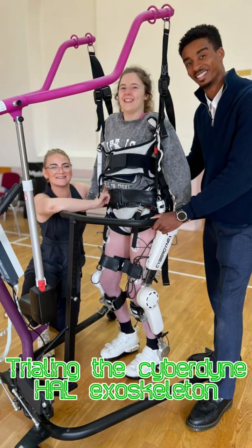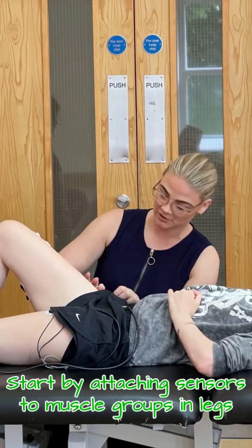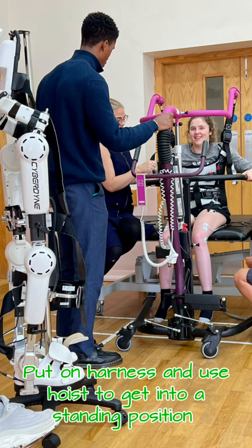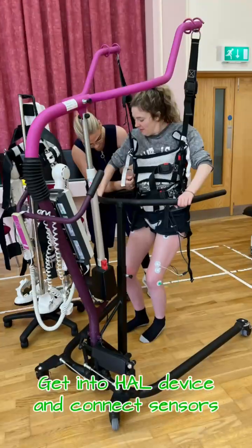Trialing the Cyberdyne HAL Exoskeleton. Start by attaching sensors to muscle groups in the legs. Put on a harness and use a hoist to get into a standing position. Then get into the HAL device and connect the sensors.